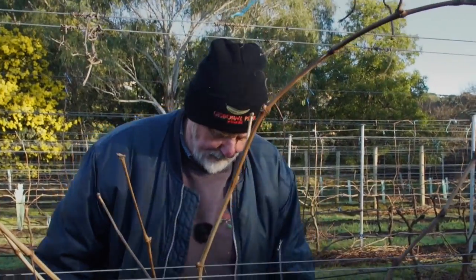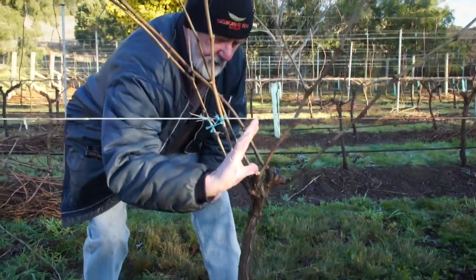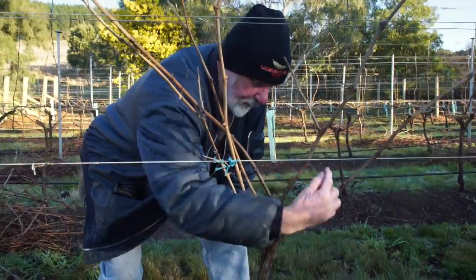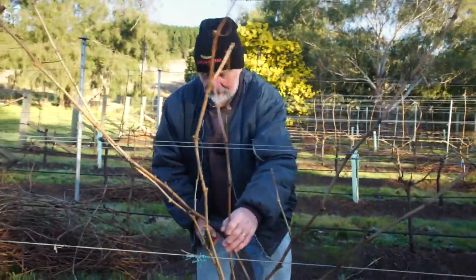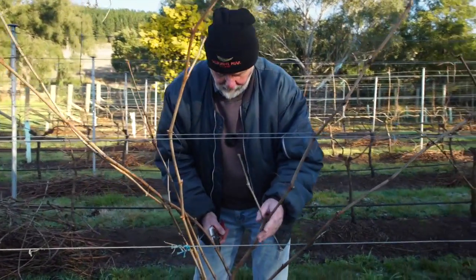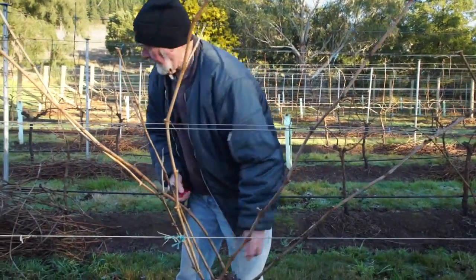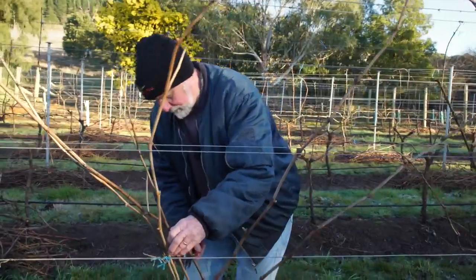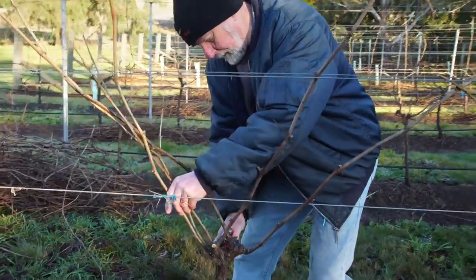At this point I now need to remember the basic principles. The principle is I need roughly the reach of my hand below the wire to keep the middle area open and clean. The purpose of that is to make sure it's not too crowded and doesn't become too dense and subject to mildew and the like in the season when things get hot and wet.